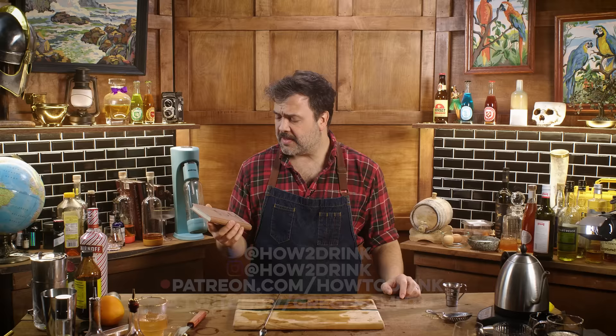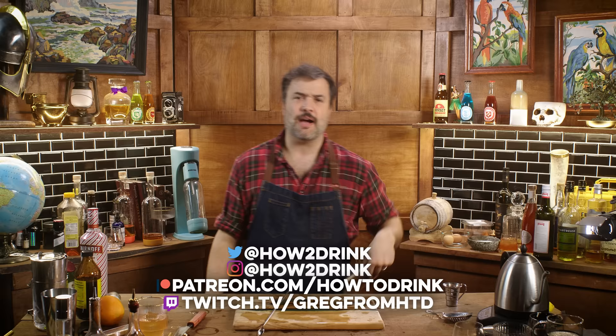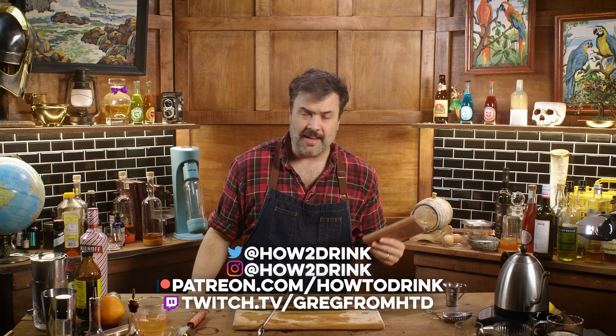Thank you so much for watching the show. If you like it, please check out the links in the comment below and all that stuff. Like and subscribe. I have a Patreon where we are very candid — there's a Discord that's for Patreon members. Check that out. Thank you so much for watching and I will see you next week on another HTD. I'm pleasantly surprised; I may have to retitle this episode.